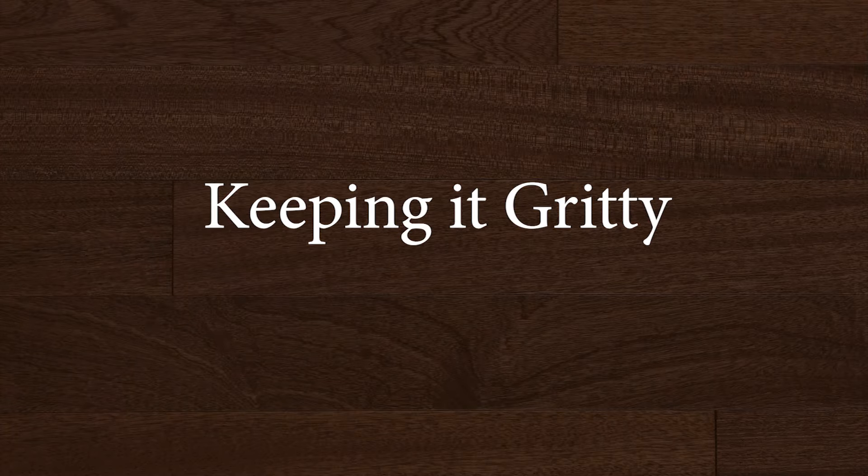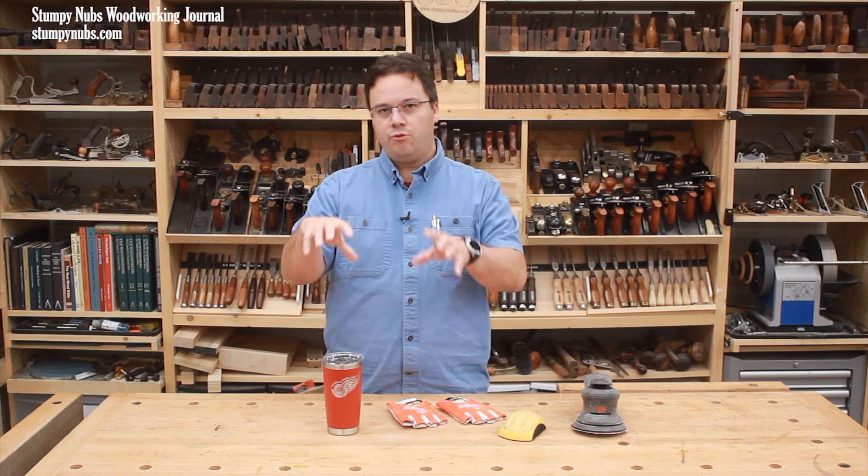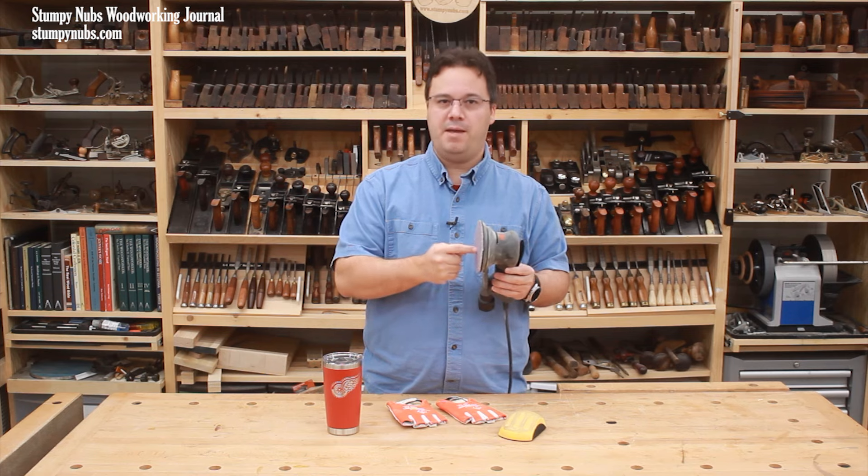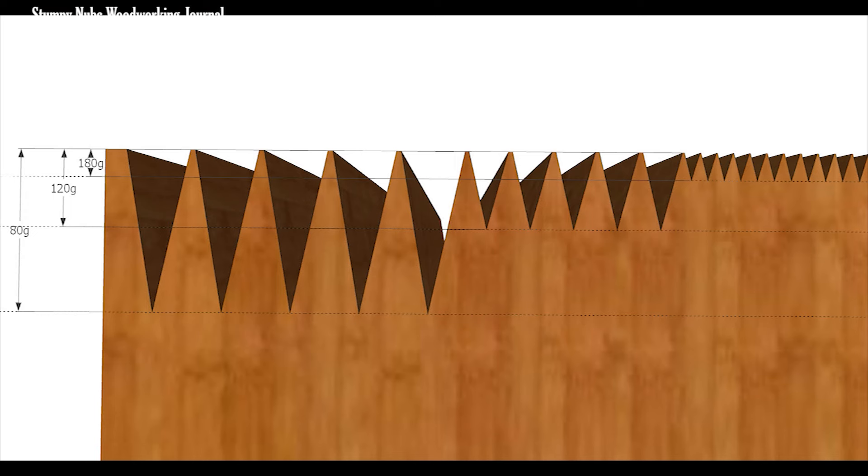Sandpaper works by abrading away the surface until all the remaining scratches or imperfections are no deeper than the size of the grit on the paper. Skipping grits won't speed up your work or save you money because the finer grit will just have to work harder. It's much easier, for example, to remove 80 grit scratches with 120 grit paper than it is with 180 grit paper.